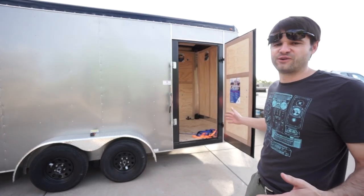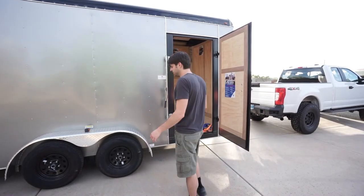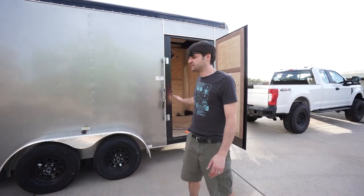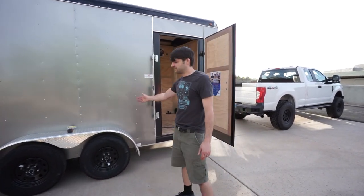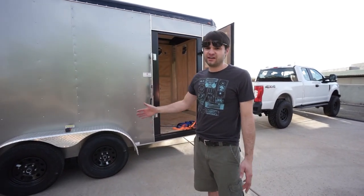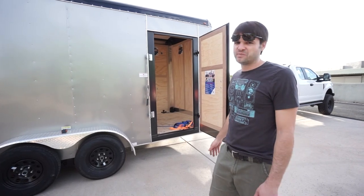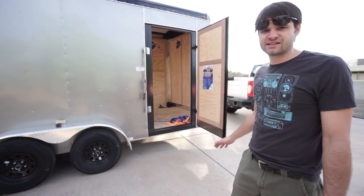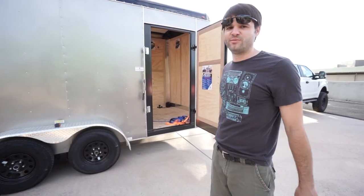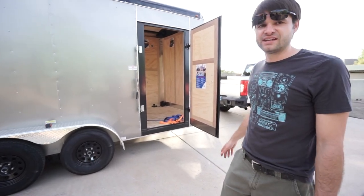I definitely wouldn't want it any longer than that just for functionality of driving and parking. The trailer also isn't the widest — wider car trailers are typically 8.5 feet wide and enclose the entire wheel well area. At 7 feet wide, the tires stick out on the outside, so you have to watch those back wheels on narrow roads. Overall it's a good balance of usable space without being too huge and obnoxious to drive and park. For now, we're parking it in the garage since we have the space, to keep it out of the weather.